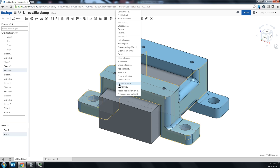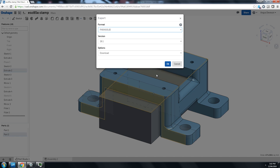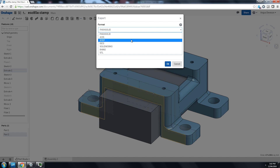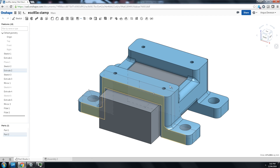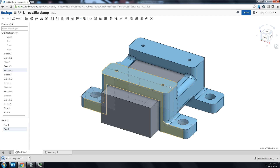So I'm just going to right-click and choose Export, and once it does pop up we're going to choose STL. It's millimeters because I drew in millimeters, and for resolution I'm going to go with Fine.